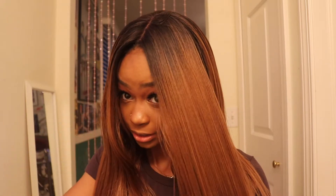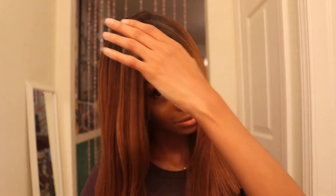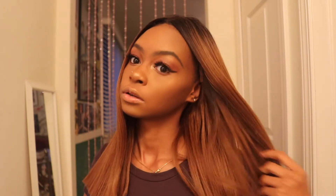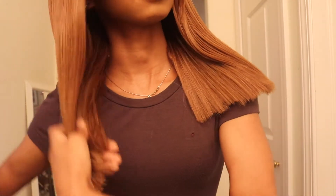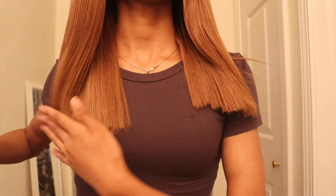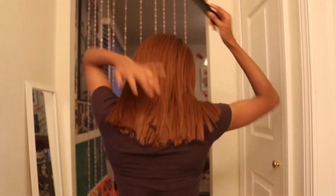I tried my best to get it kind of even, and I really like it because the ends used to get so tangled. It's actually cute. I'm just gonna get one of my friends to come over and help even it out, because I did pretty good but I just can't get it straight in the back.